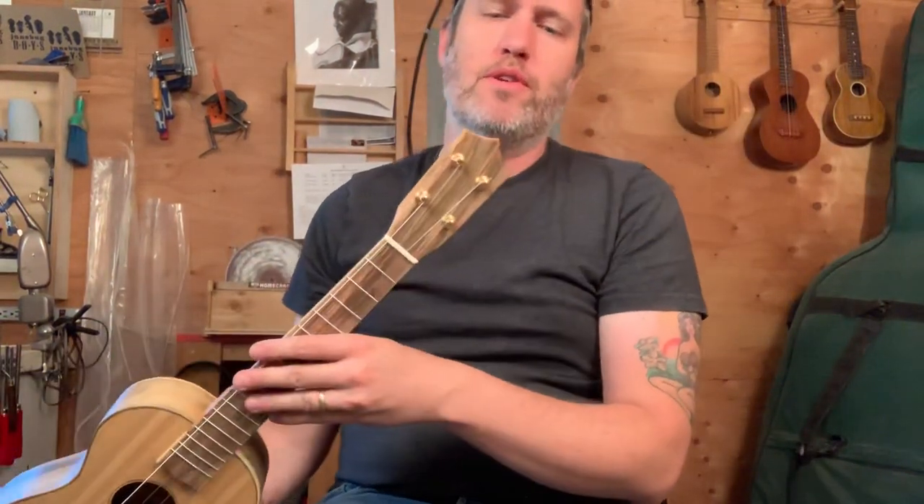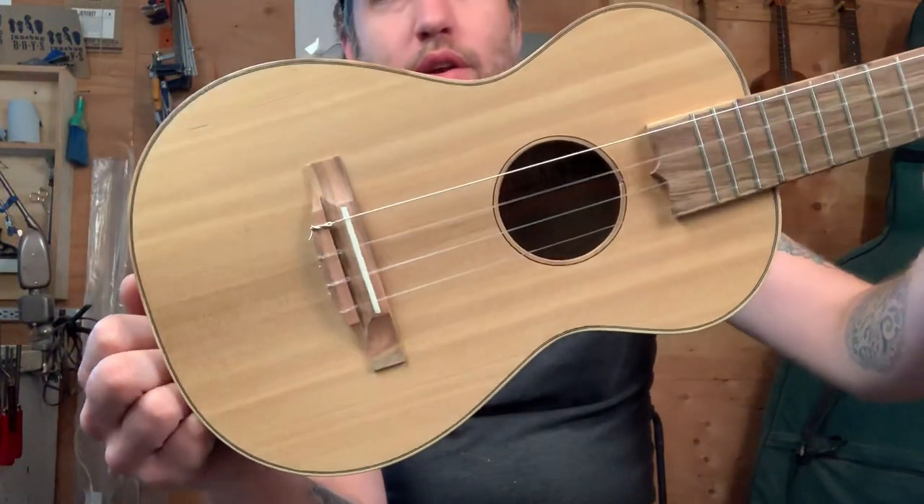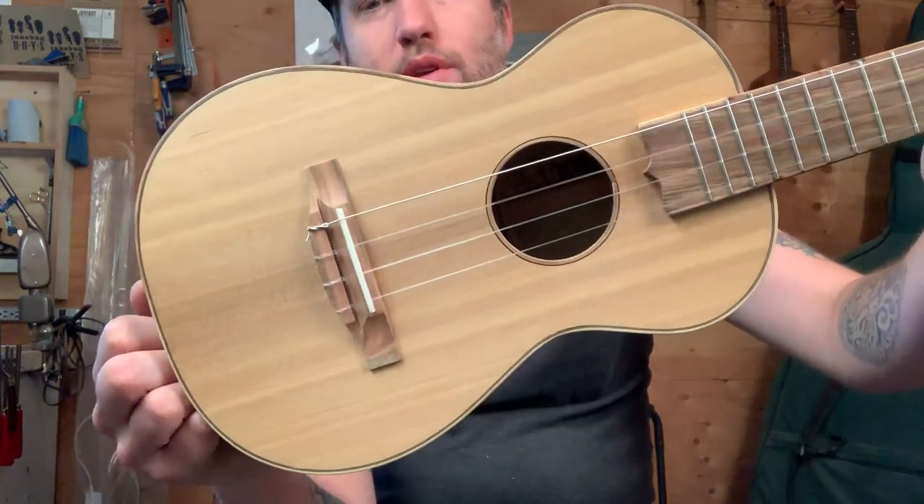Hello, I've got a stock instrument here for you. It's a tenor uke number 399. It's got a beautiful straight grain Port Orford cedar top with nice dark stripes in it.